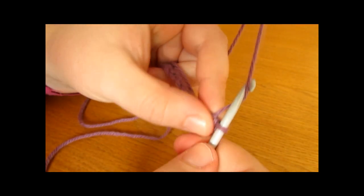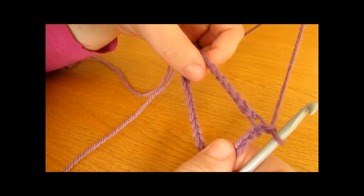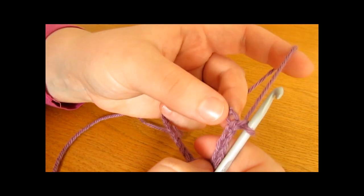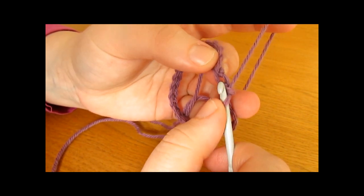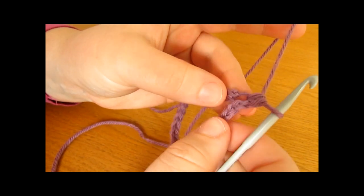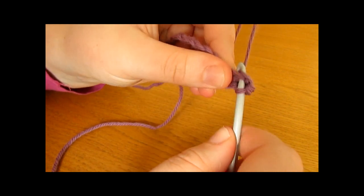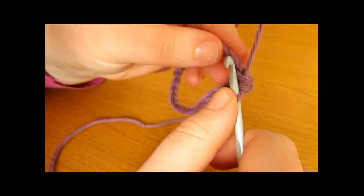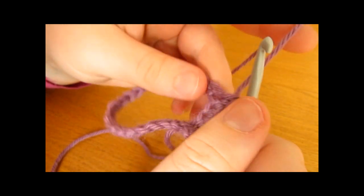We are now on round one of our phone case and we are going to start off by chaining one. For round one we are going to work one single crochet into every single chain around our ring. To do a single crochet, you insert your hook into the chain, yarn over and pull up a loop, then yarn over and pull through both loops on your hook. Make a single crochet into each chain all the way around for round one.